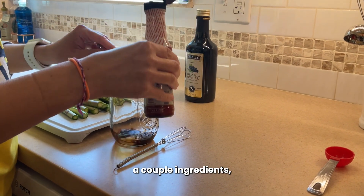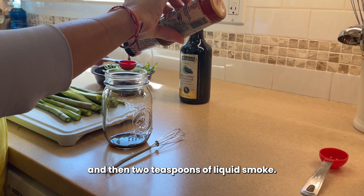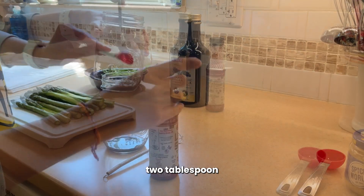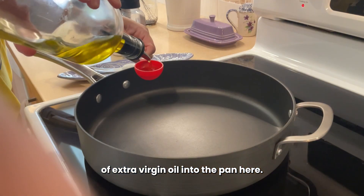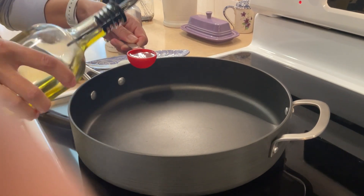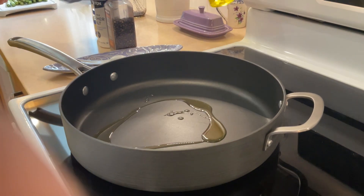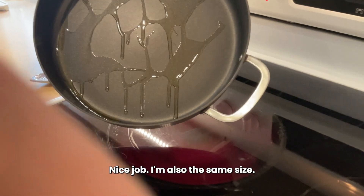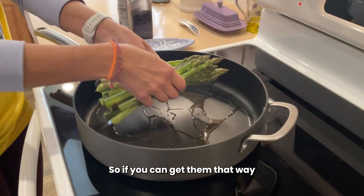And it only requires a couple of ingredients: a teaspoon of balsamic vinegar and then two teaspoons of liquid smoke. And then you're adding one tablespoon of extra virgin olive oil into the pan here. Just swirling it around to get it all coated. Nice to have them all sort of the same size so they cook a little evenly. So if you can get them that way, it's good.